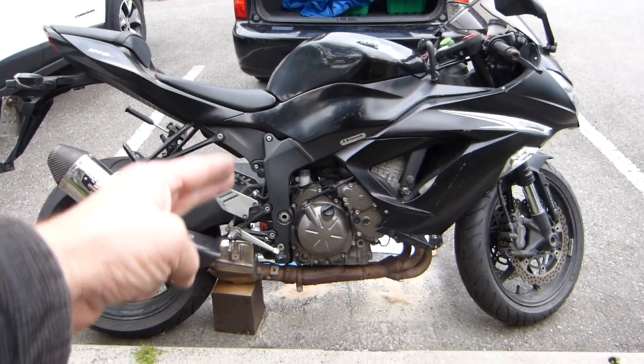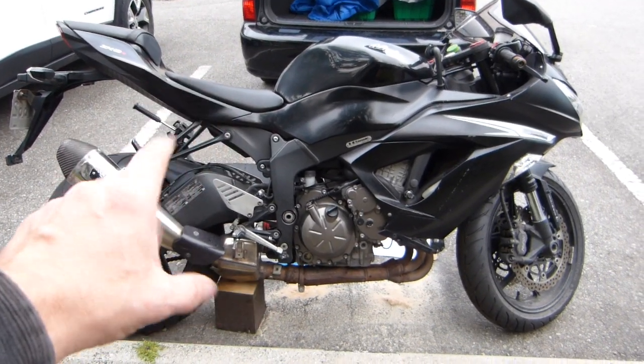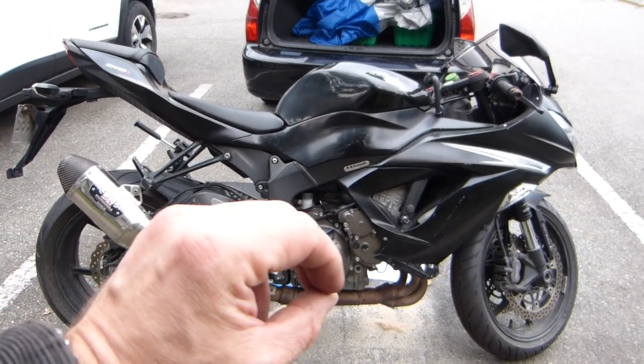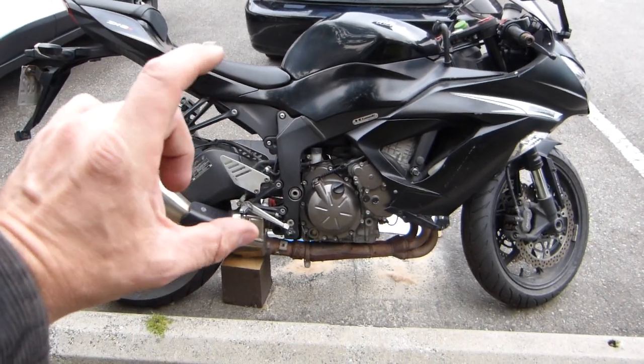I've got a maintenance story here relating to my rear shock absorber that I'm going to explain in this video, using this motorcycle — Kawasaki Ninja ZX-6R 2013-2018. The maintenance item itself relates to all other makes and models of motorcycles whose shock absorber mounts the same way as mine, that is with a linkage.